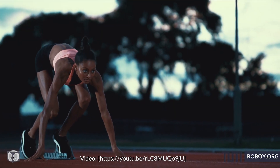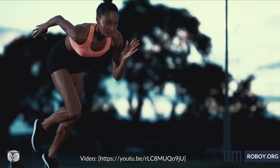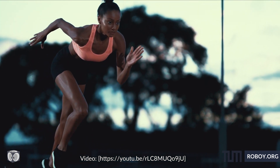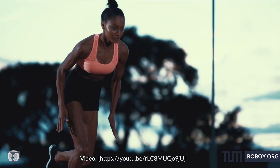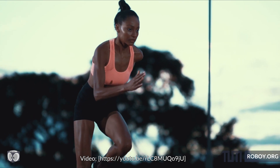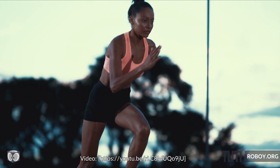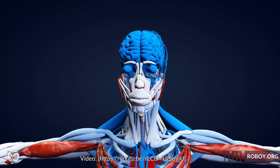All our body movements such as walking and running are possible due to the presence of muscles inside our body. The biological process behind how muscles contract and manage to move both big and delicate parts of our body precisely is a phenomenon in nature. However, the mechanical principles by which they operate are actually very simple.